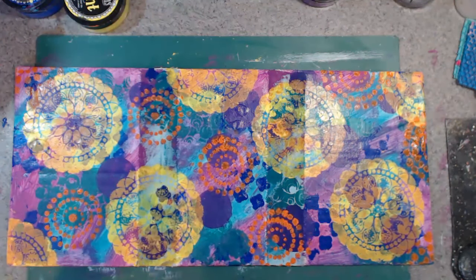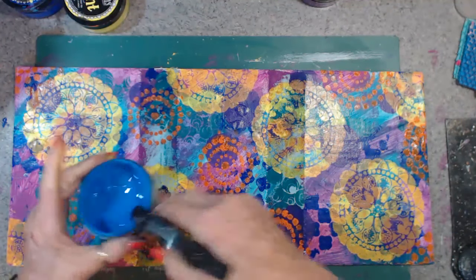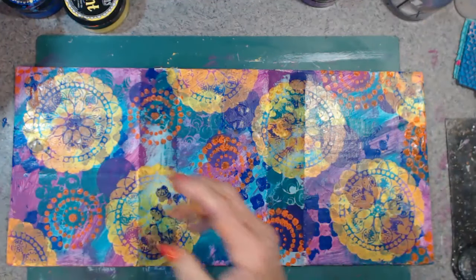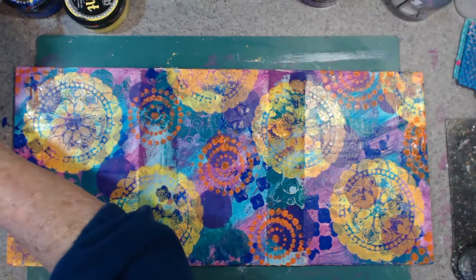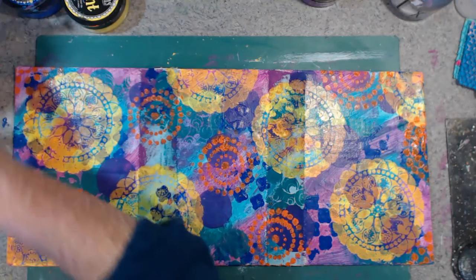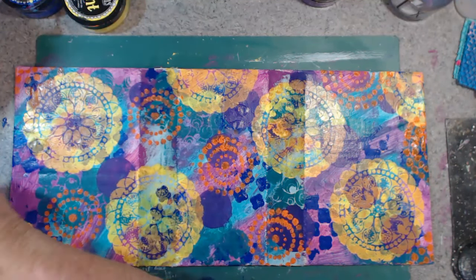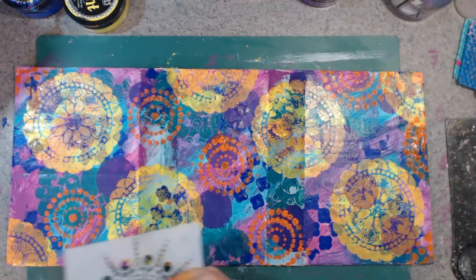I think I might do a lighter blue first — get that out of the road. Oops, yeah, this is one of my bad ones too. Such a shame. All right, let's see how we go with this.